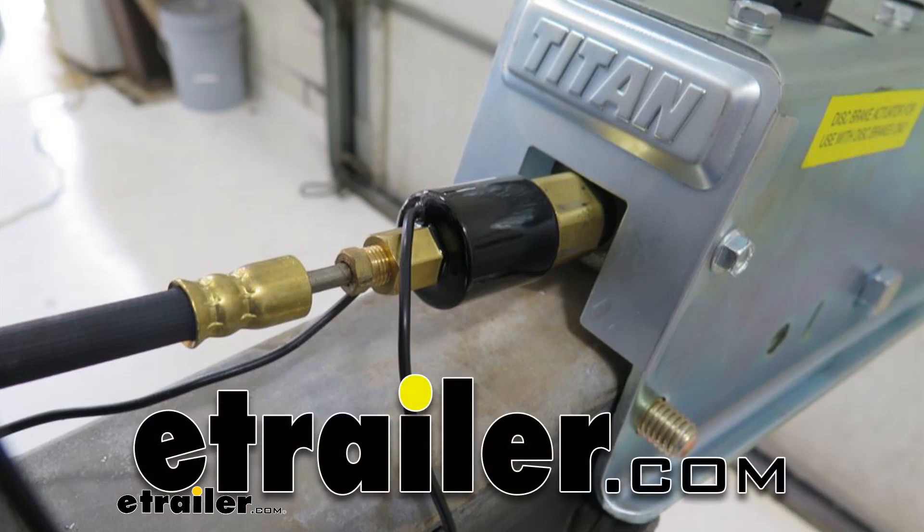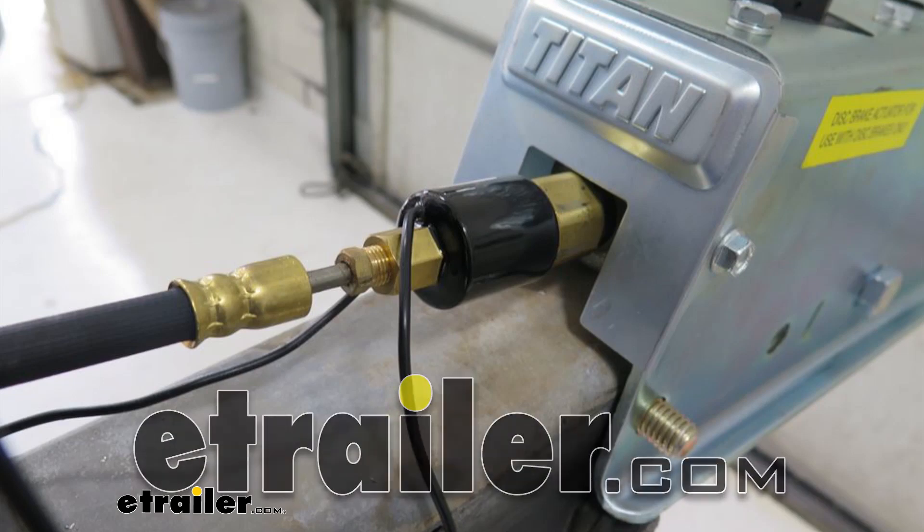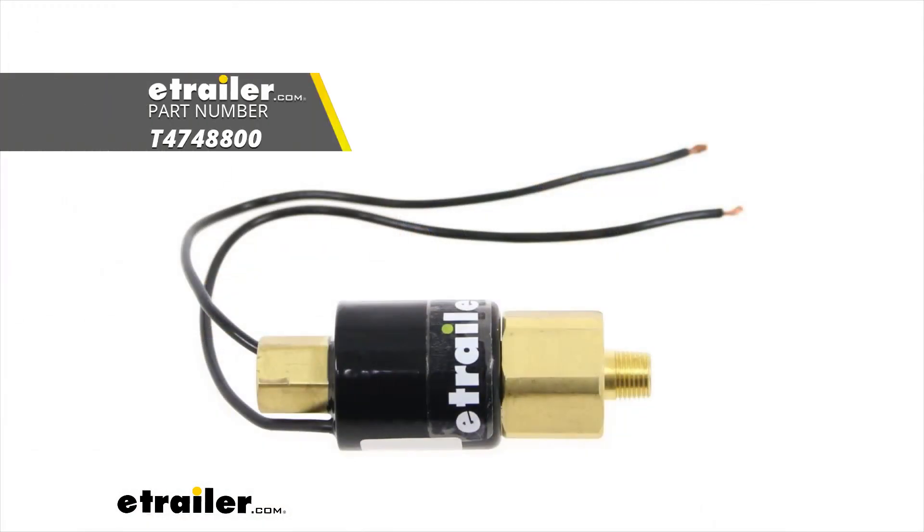Today we're going to take a look at the Titan replacement solenoid valve for Titan brake actuators with reverse lockouts. The part number is T4748800.